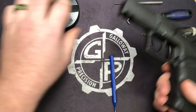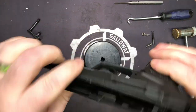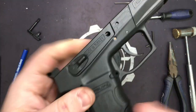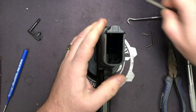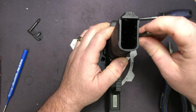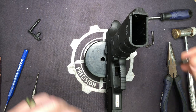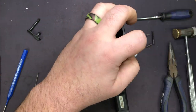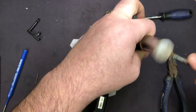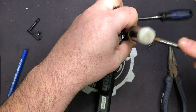Now we're ready to move on to the frame. Take your bench block, flip it over to the flat side, and we're going to start right here with the safety. Take your 1/16th punch — some of these may be a little smaller and you'll need a .039. It just really depends.